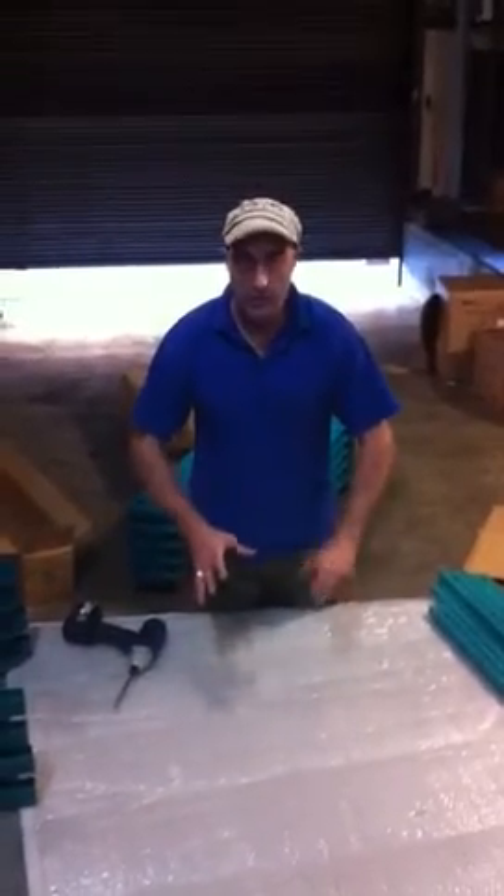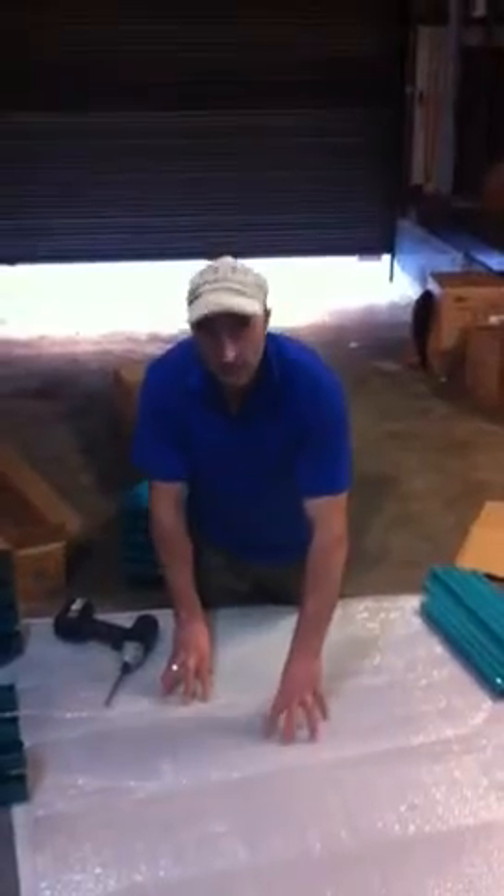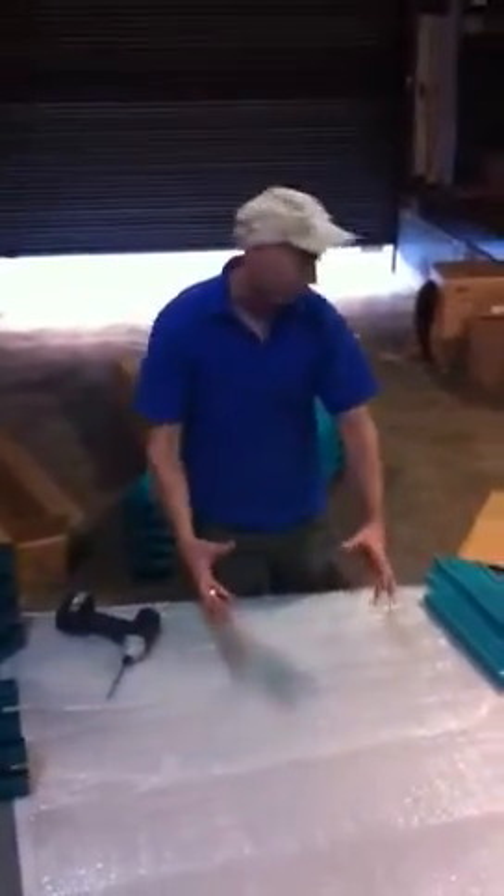Now we're going to put together the childcare cot. What we do is get a nice area with a bit of carpet or something soft underneath so it's not going to scratch your parts when you're putting them together.